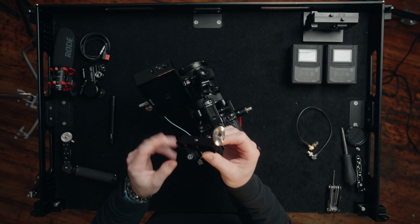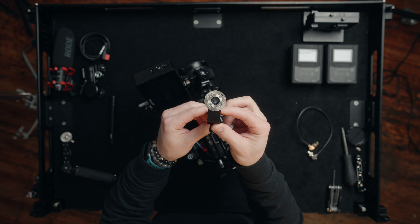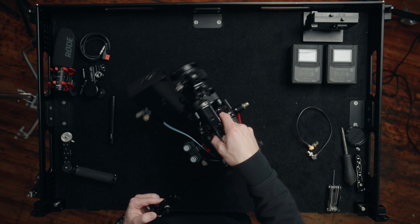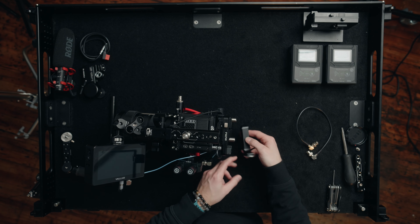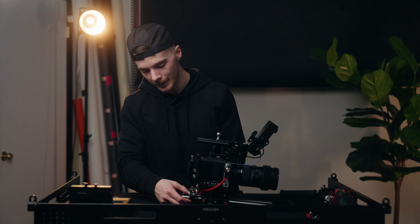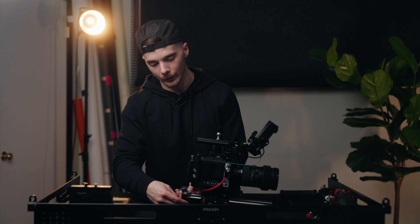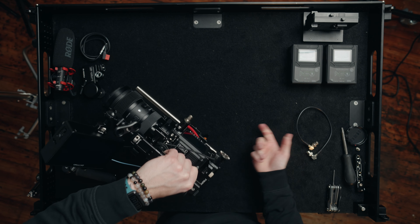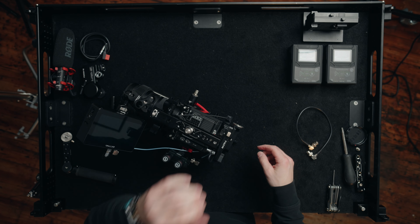The next thing I'm going to add is a rosette mount. We're going to add this to the back side of the camera on the rods and face it out to the right side, because I want to run a handle to operate the camera on the easy rig. Just like that, it's on.